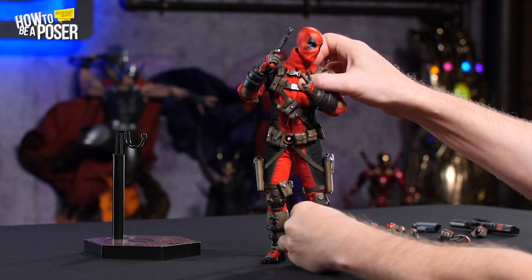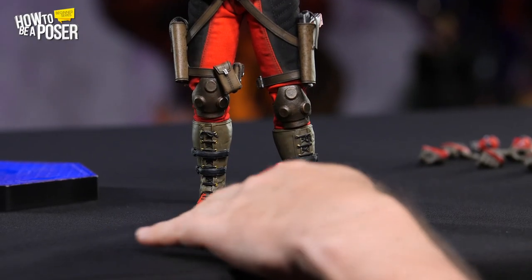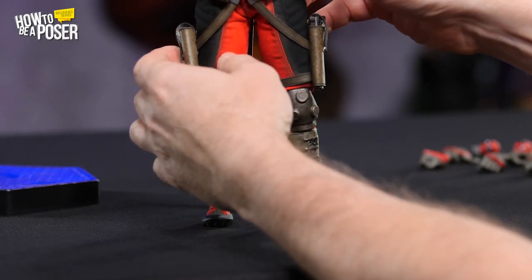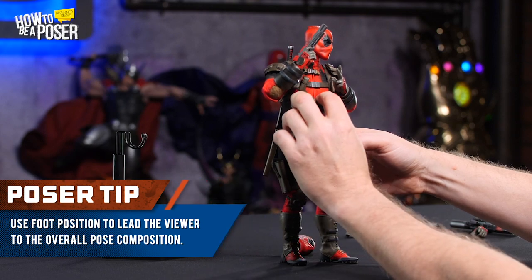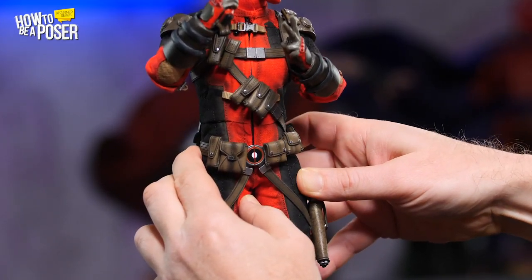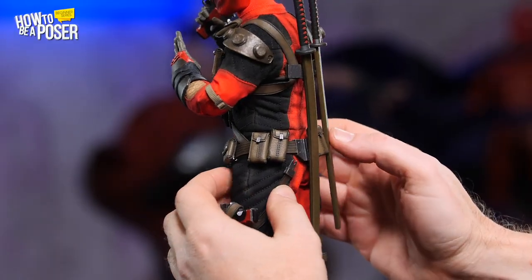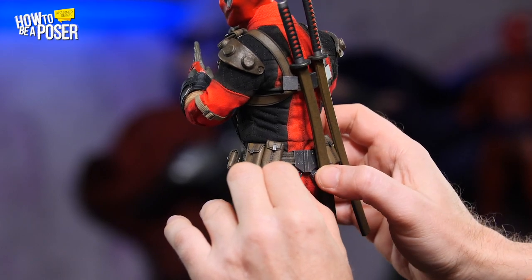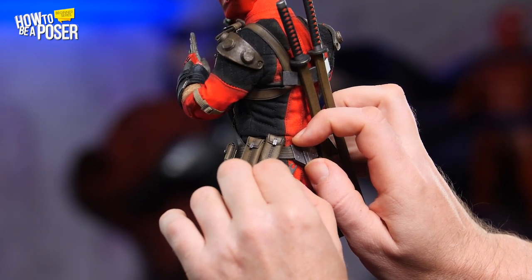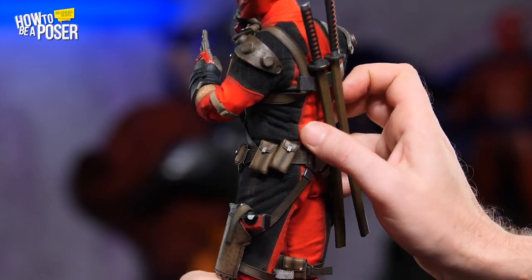I'm going to rotate these feet — I want this foot pointed more towards the viewer, which leads you into the figure. The other foot will be pointed slightly less towards the viewer, almost but not quite at 45 degrees to each other. Fortunately, while I was posing the torso the hips did exactly what I wanted — cocked over in the right direction. Now, be careful when selecting where you grab the figure: putting pressure on certain areas like the harness can pop things loose. Fortunately this figure is designed so you can just plug it back in — a little latch and no harm done.